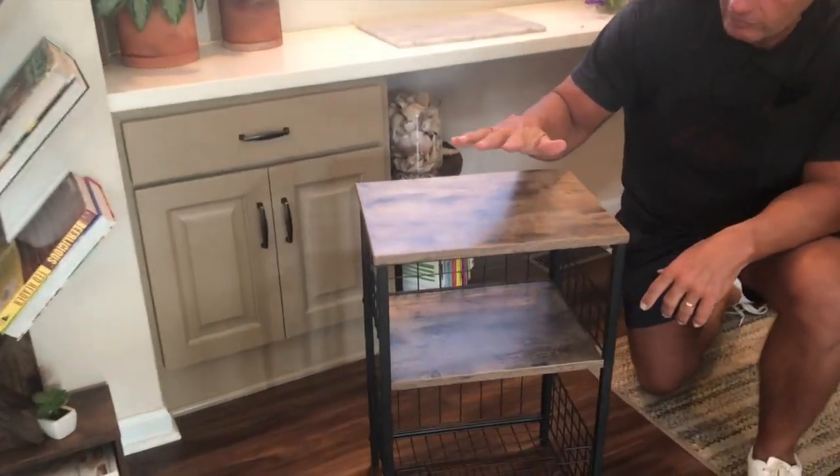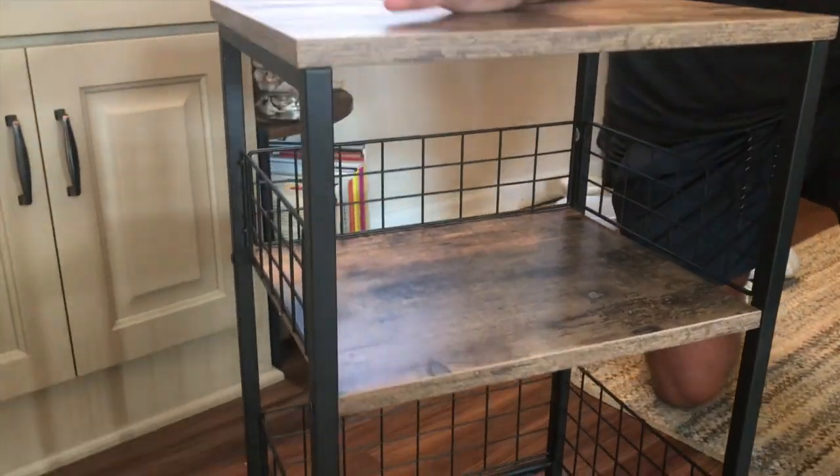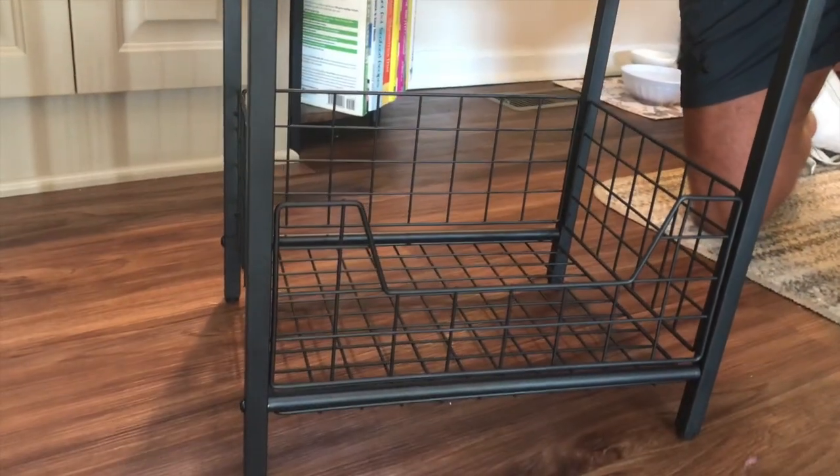Hey, I want to give you a quick review on this X-Cose Rack end table. Obviously, you could use this in a dining room or whatever, but we're using this in a kitchen. I just wanted to show it to you.